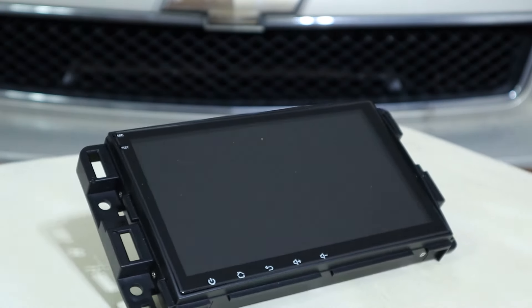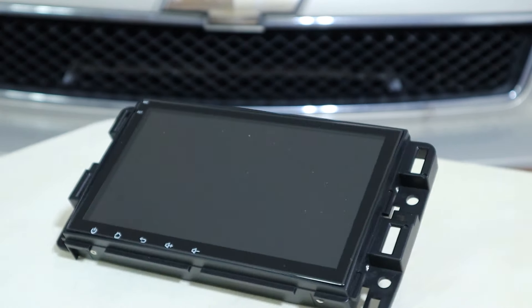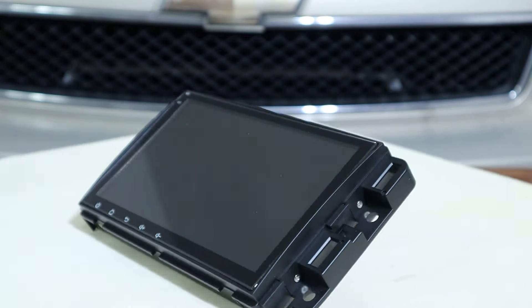Welcome back to another video. Today I'll be reviewing and fully going over the stereo, the backup camera, and the OBD2 scanner.